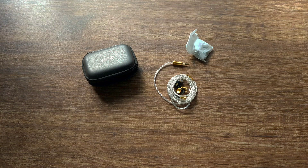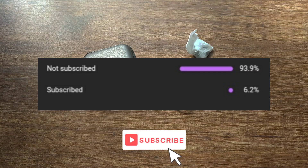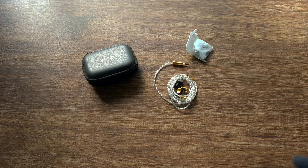That was my review of the EPZ Q5. I hope you liked it — thanks for stopping by and watching. A like and subscribe from you means a lot, and 94% of the people watching this video aren't subscribed, so it would really mean a lot if you could subscribe to my channel. I hope you have a great day, bye!